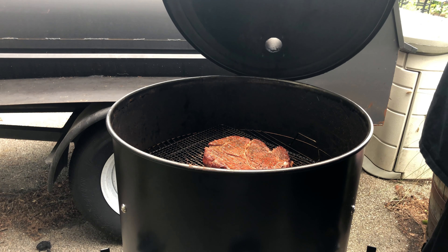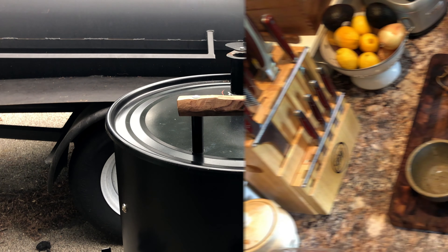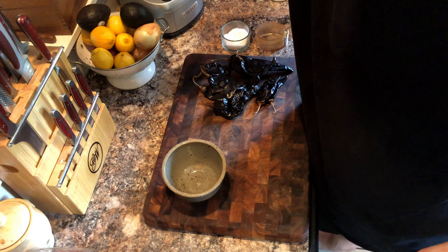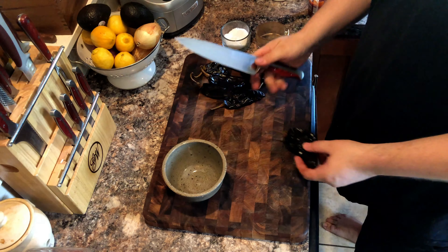After we've turned our meat, replace the lid and set your timer for one hour. Meanwhile, we will work on assembling our sauce.